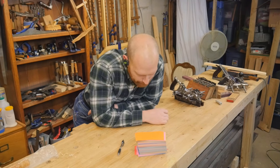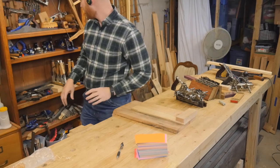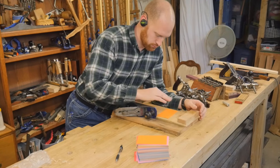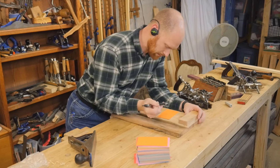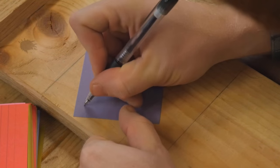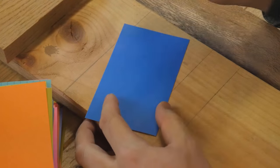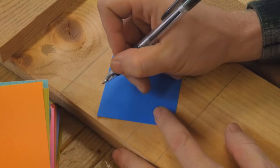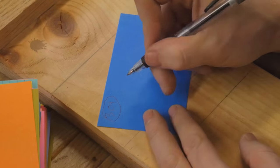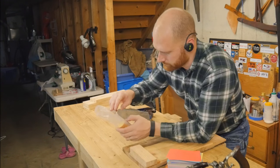I have an anniversary coming up. That means I need to make something. So let's get out the shooting board, my favorite plane, and let's write some notes. How note number 243. Note number 304. Finally, 365 notes. That was more work than I thought.